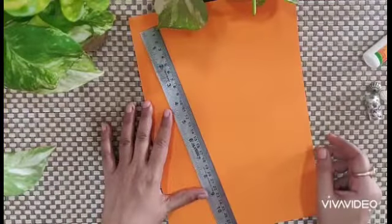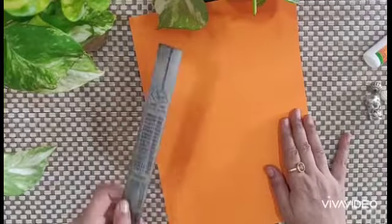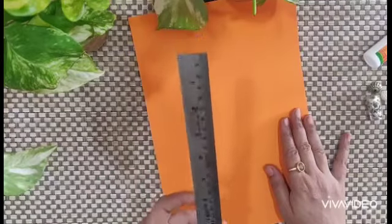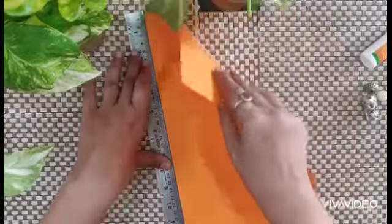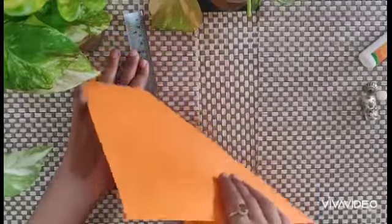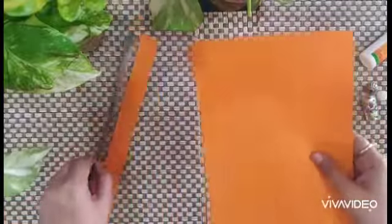Children, take an A4 sheet and a steel ruler. With the help of the steel ruler we will cut strips from this colorful sheet. Put the ruler and with little pressure pull the paper. Do this again.